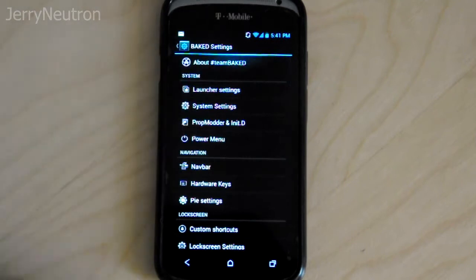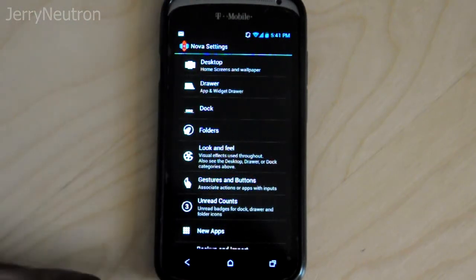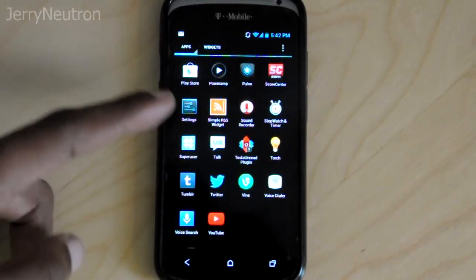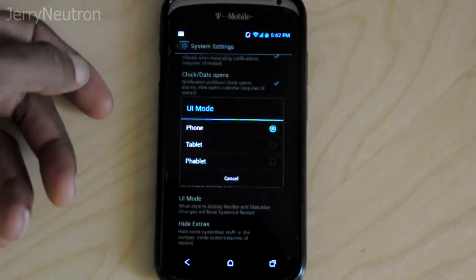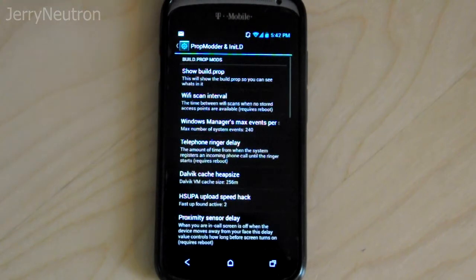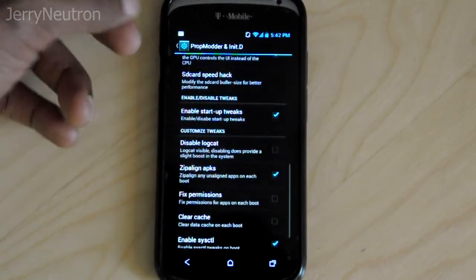I just want to go through some of the settings they have so you guys can take a look at some of the stuff this ROM adds to your phone. In this case we just have the launcher settings, which takes me to Nova Launcher — that's actually not included with this ROM, I bought that separately. In the Bake settings you've got your system settings where you can change the UI mode — phone, tablet, or a hybrid version of the two. There's also a prop modder so you can do upload speed hacks and stuff like that.